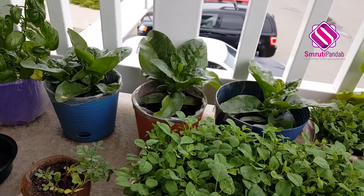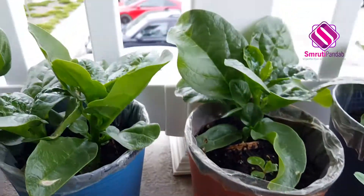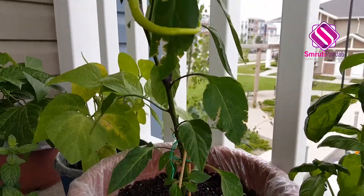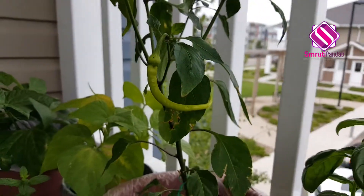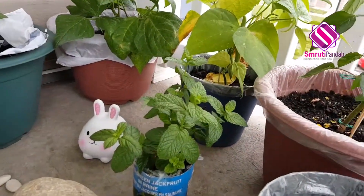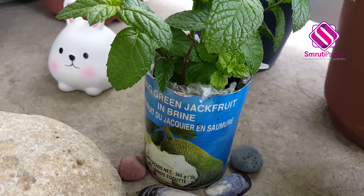I kind of feel proud of growing poi in Canada. Now let's move on to the next one — this one is basil. Moving on to the next: it's a lom kaga chow — I mean paper plant. Let's move on to the next one. This one is a mint plant — again a zero cost project for me because I have grown it from kitchen scrap, and as you can see the container is a can of green jackfruit.